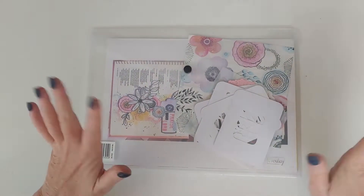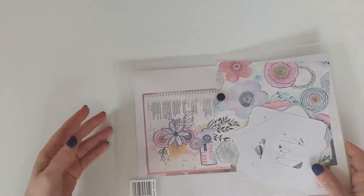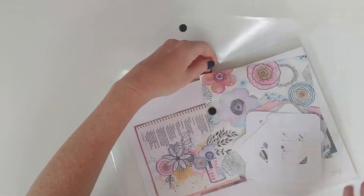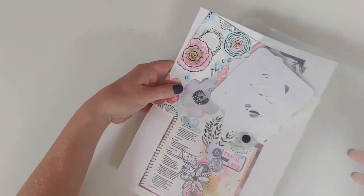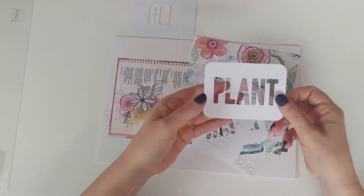Hi everyone, just hopping on here to do a quick unboxing of this beautiful kit called Grow. It was designed by Amber Farnikak and Ella Roots for Fruitful Hand Scrapping and Benoni, so it's an exclusive to this shop.